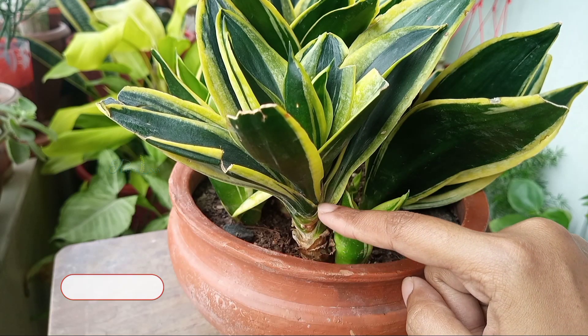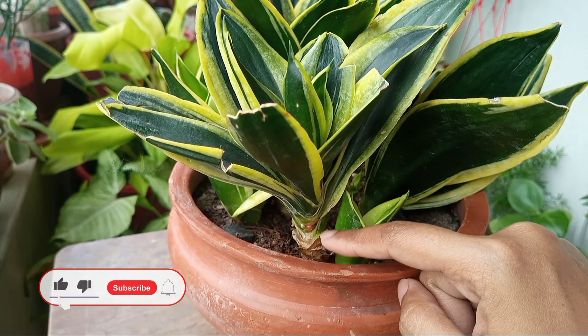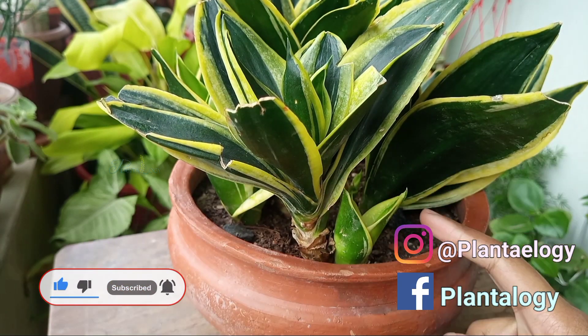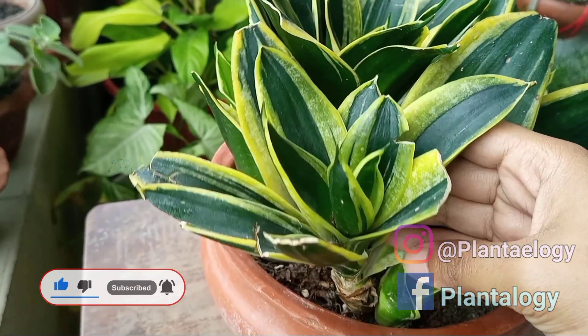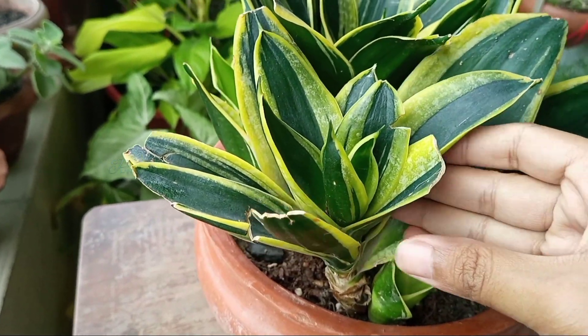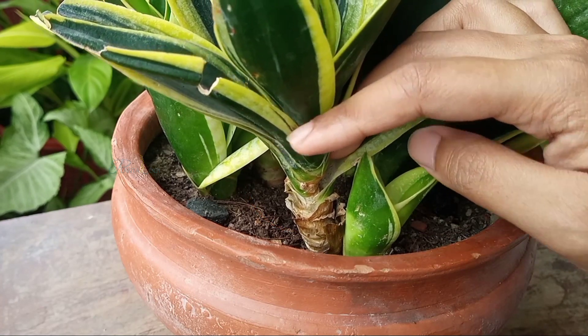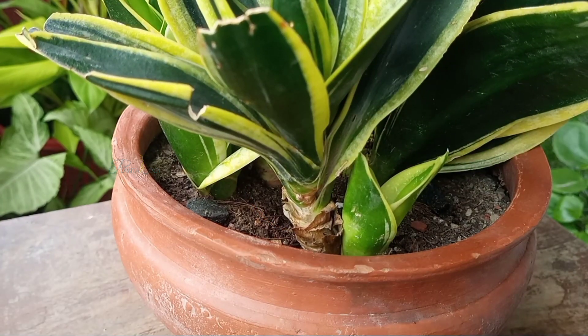If any of your snake plants get elongated like this plant and have a stemmy appearance, you can take a stem cutting out of them. This plant got elongated and here it got some root-like appearances, so there is a possibility to develop roots once planted in the soil.